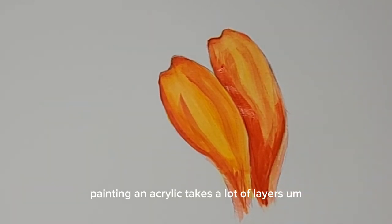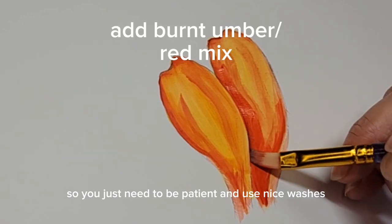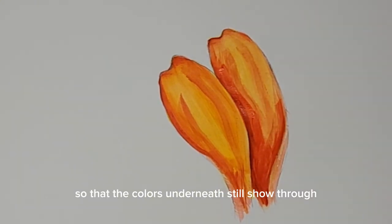Painting in acrylic takes a lot of layers, so you just need to be patient and use nice washes over your painting so that the colors underneath still show through.